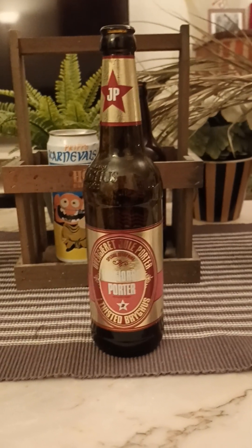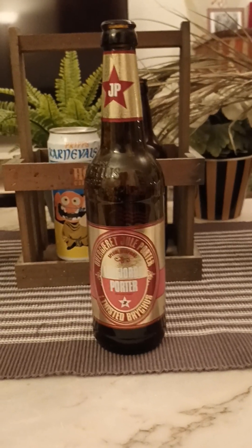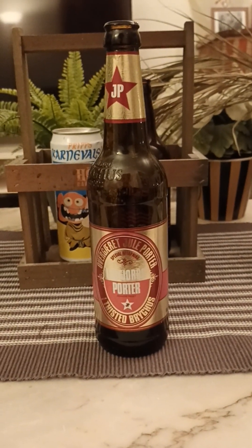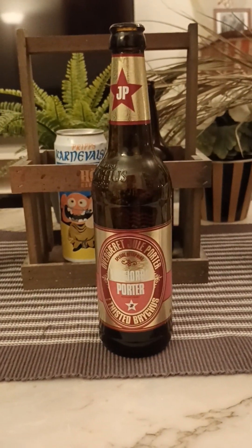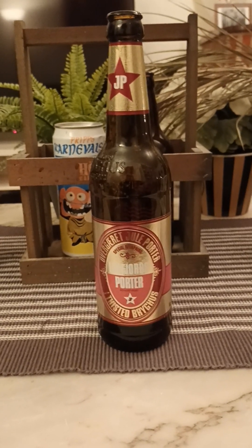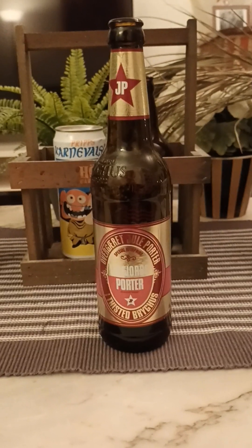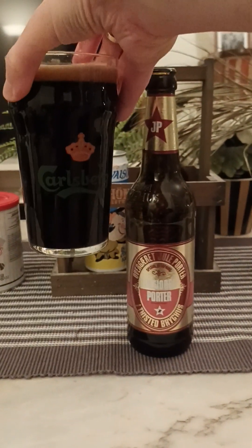Lovely malty note, really really lovely malty aroma — dark roasted malts, hint of smoke. Maybe like a faint note of red berries in there, and I do believe that's the port wine. Don't really get any vanilla, but it smells fantastic. Certainly a hint of smoke on the nose as well. With that said, we'll just have to dive in — cheers.